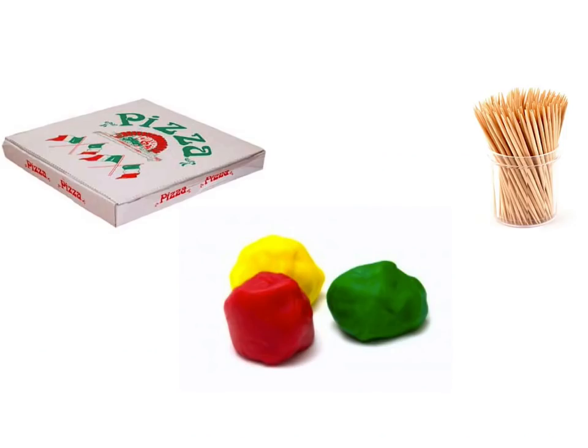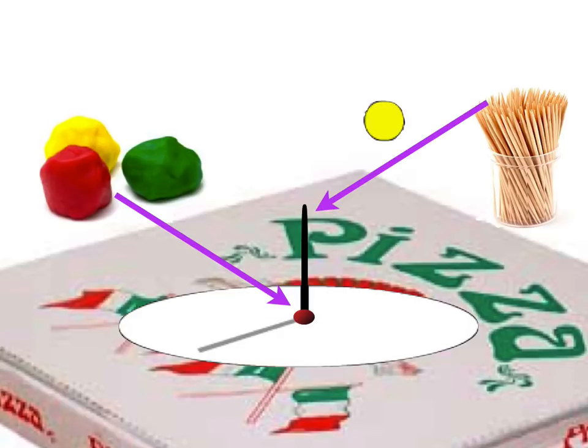To make a shadow stick sundial, you could do something as simple as a pizza box with some clay and maybe a toothpick. If you put a white sheet of paper on the pizza box and jam a toothpick into it, stabilize it with a bit of clay. This is an exaggerated diagram — usually a short gnomon, which is what's going to cast the shadows. A short gnomon is usually better, especially if you want to capture the sun when it's lower in the sky.